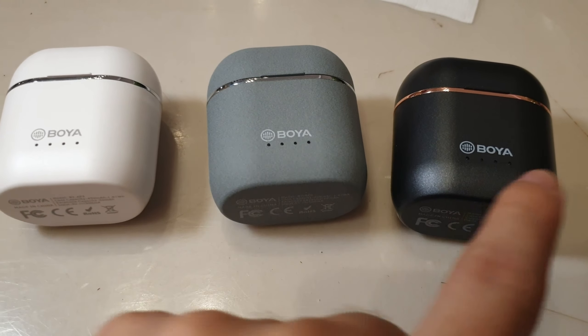The gray variant's charging case interestingly has a different surface texture — it's like having a very thin layer of fabric on it, while the other two are just plain plastic surface. Enough with the intro, now let's move on to the review.